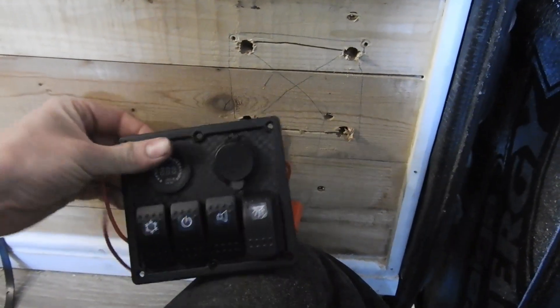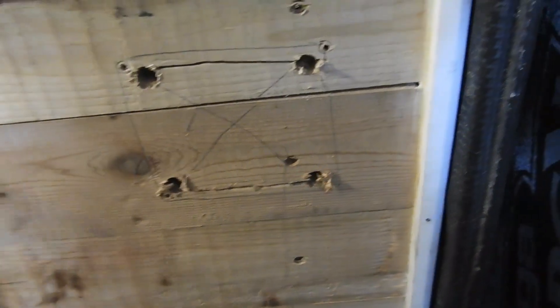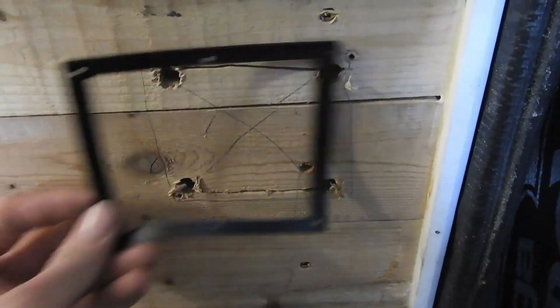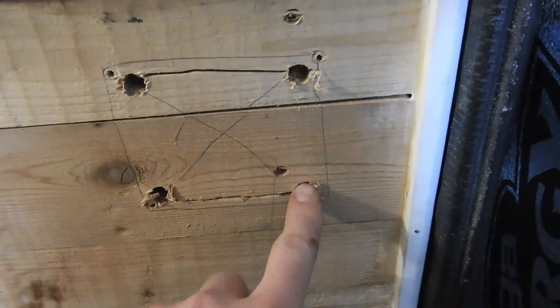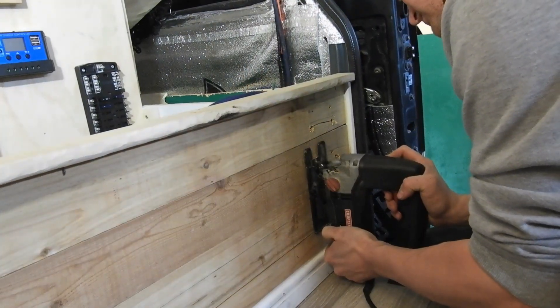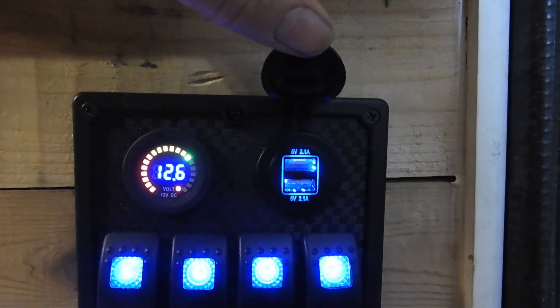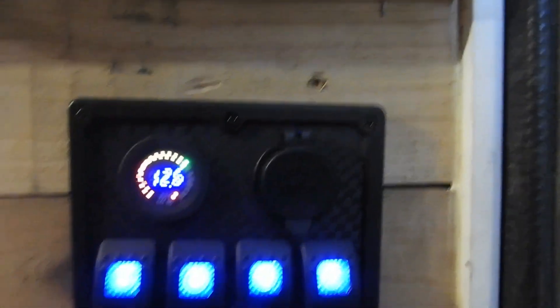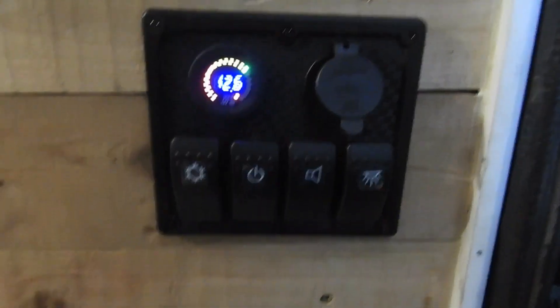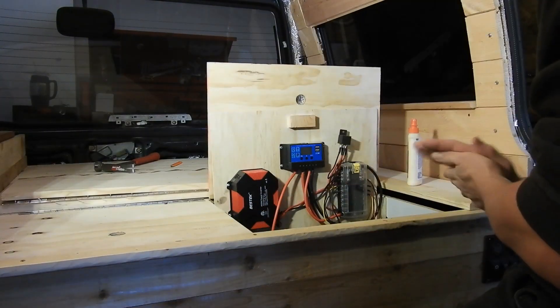This is where our switches are going to go. The fuse panel comes with a nice little rubber isolator. What we did was trace the inside of it, drill your big holes to allow your jig saw to go through, and then cut it out. There she is - I just temporarily hooked it up to show it off.